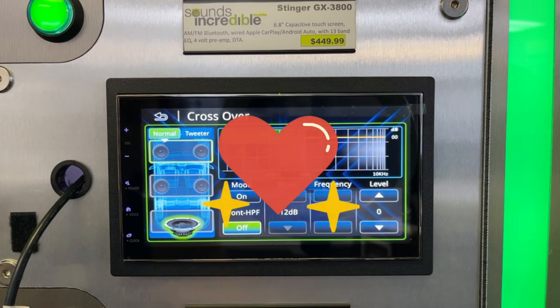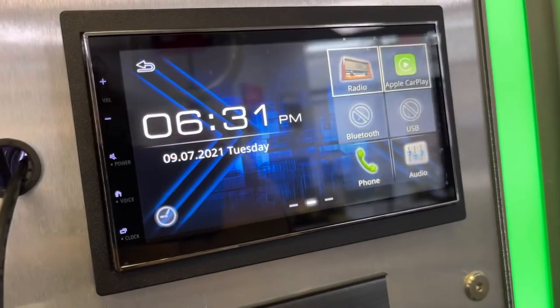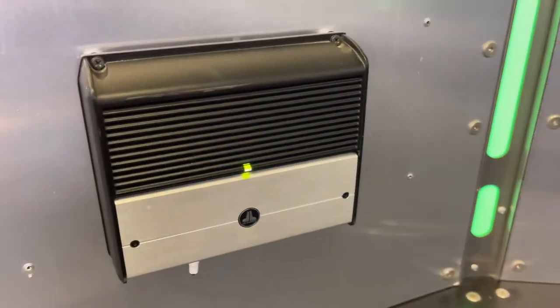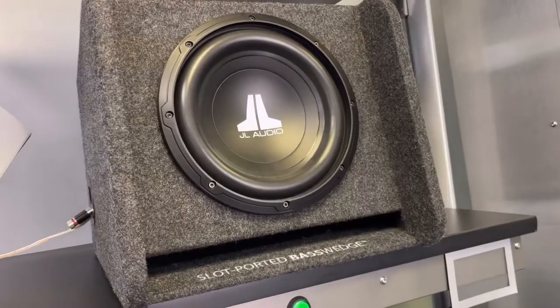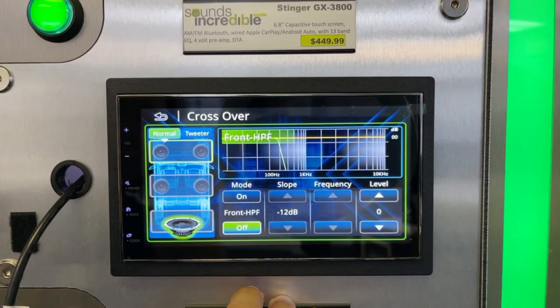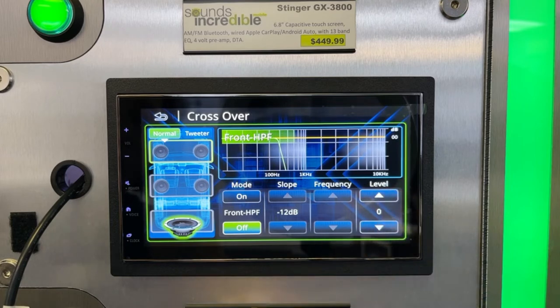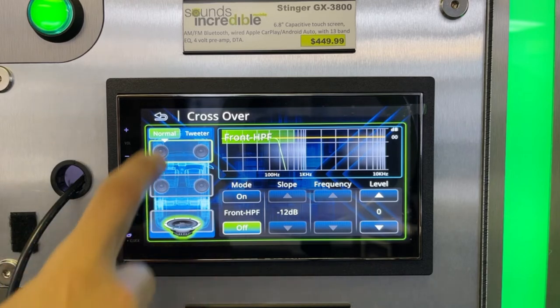Also, built-in crossovers — love having that feature. So if you're building your system in stages, which a lot of my clients do — start with the head unit, then an amp and sub, then speakers, then maybe an amp on the speakers — you can tell your interior speakers to just play mid and treble and filter out most of the bass using your high-pass filter. That's going to allow even your stock speakers to play a little bit louder and a little bit clearer, because you're not trying to reproduce those lower bass frequencies that the subwoofer is handling. Having that kind of control is fantastic.